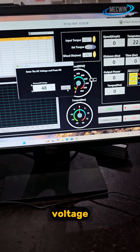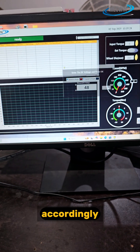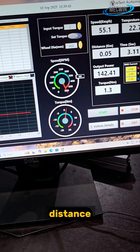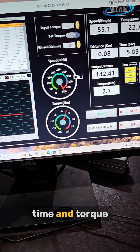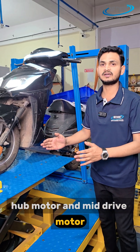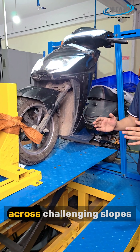We set the DC voltage to 48V and then set the torque accordingly. The software displays speed, distance, output power, temperature, time, and torque. This step-by-step gradeability validation proves our hub motor and mid-drive motor deliver torque, efficiency, and reliability across challenging slopes.